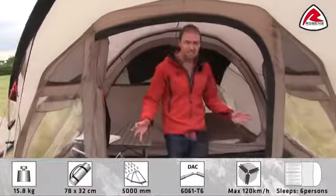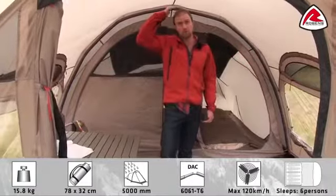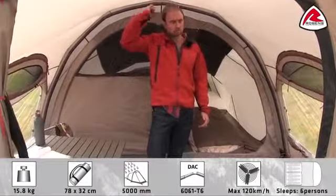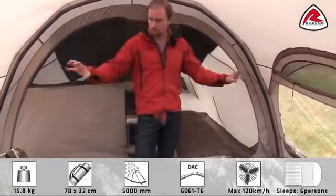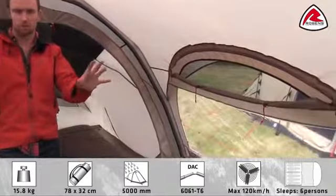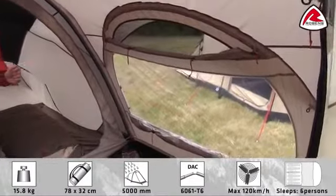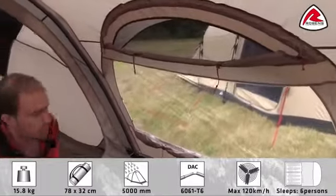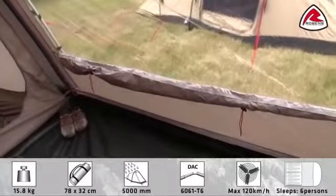Inside the tent, you have a really spacious feeling. And as you can see, you also have a fully standing height. It's really comfortable staying in here. We have some big windows in both sides, and also some good big windows in the front, so you almost have like a panoramic view in the tent.